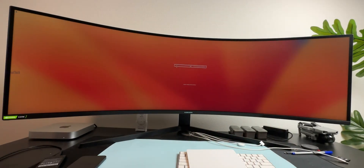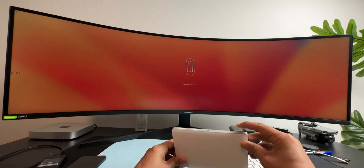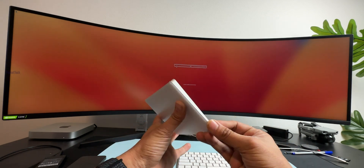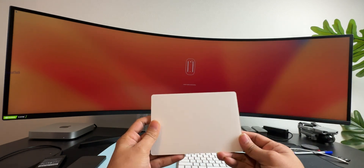Let's take a look at the desktop. Please adjust the screen. I will connect to the keyboard, mouse, and trackpad. I will use the trackpad and Apple keyboard.